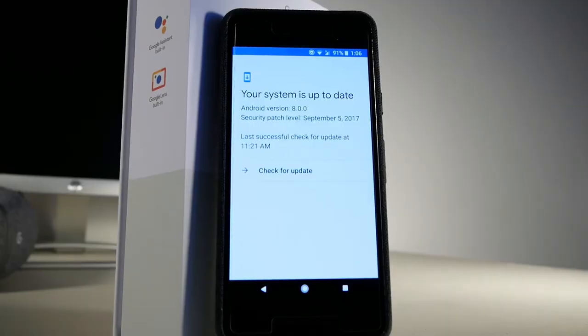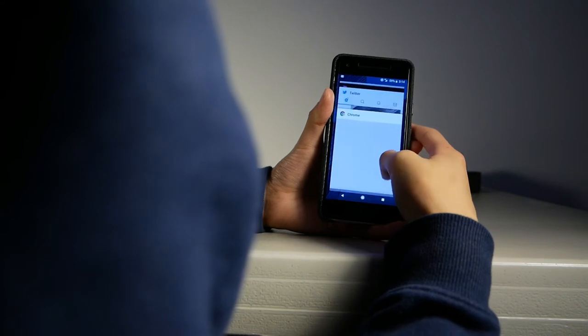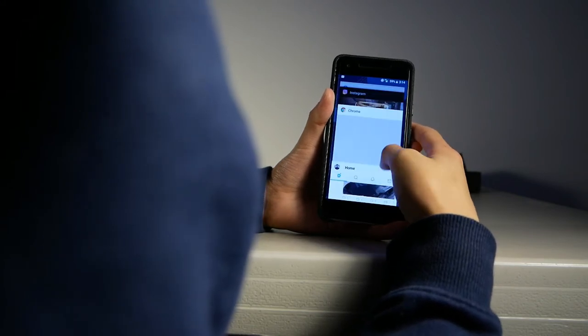The Pixel 2 runs Android 8.0 straight out of the box and it runs extremely smoothly. It has stock Android, which is basically a pure version of Android where it isn't bloated by random apps and garbage. This allows the phone to run much smoother because it doesn't have anything in the background to slow it down. The Pixel 2 is the pinnacle of Android devices because of the software, which is also why people invest in the Pixel lineup.